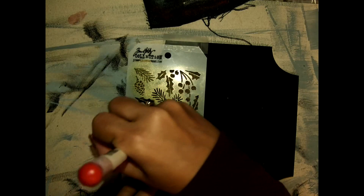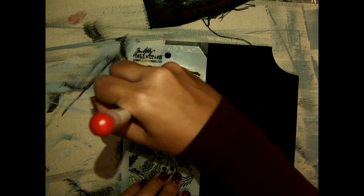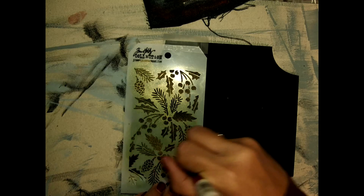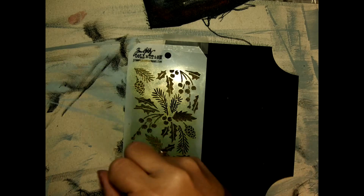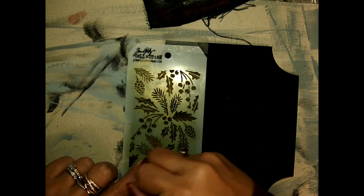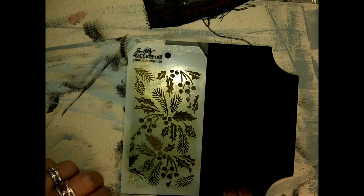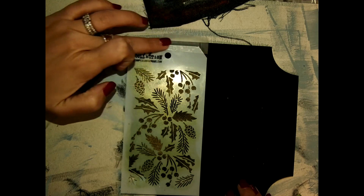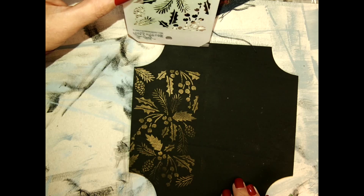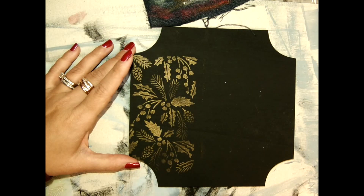I continue, always gentle — there's no need to press too hard. When I think I need more color, I just take a little bit more and work it again on my palette. I continue until I finish all the stencil. Before removing it completely, I can always check. If I like the result — which I do — I take it away and finish the rest of the surface.